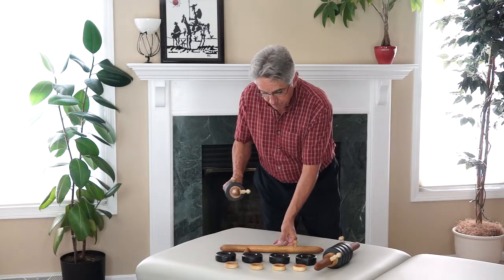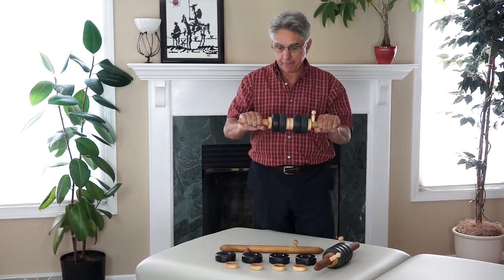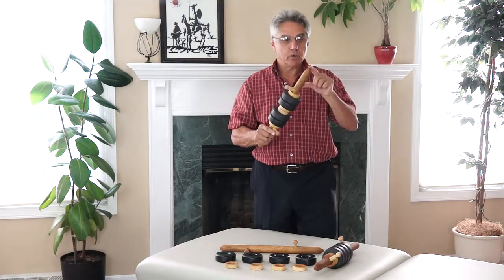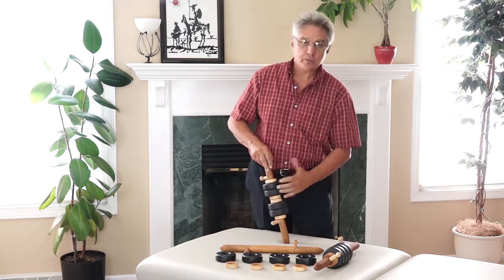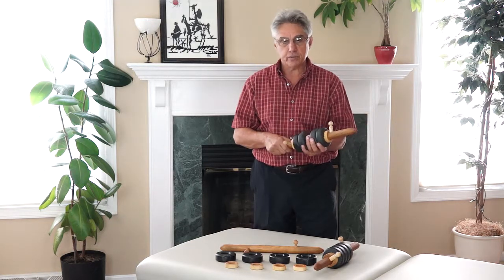As you can see here, in this configuration I put the spacers between the stones for going up and down the back. You'll also notice there's a sharper diameter here and a less sharp diameter here. You can use either end of the tool, using the weight of the stone to do the work. So we've got a five-in-one massage tool here that's easy to use and quite versatile.